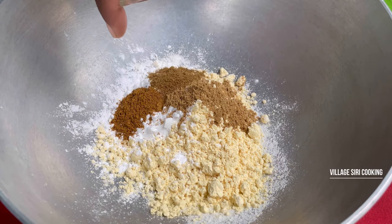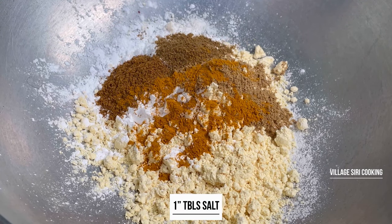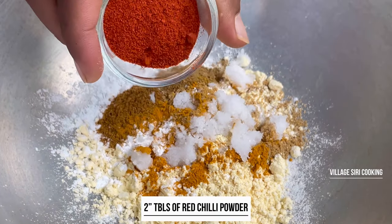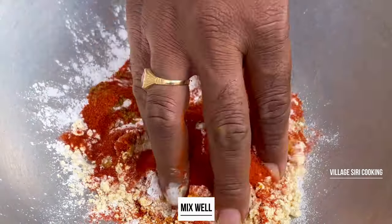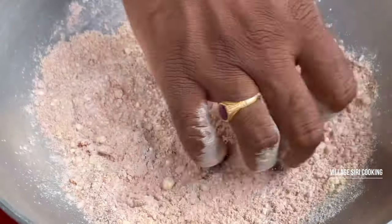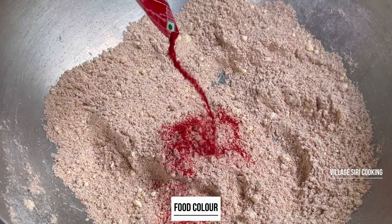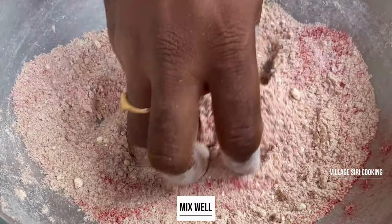We make our roasted garlic. We mix the garlic — the spicy garlic and the fresh garlic. We can add a lot of garlic. We will mix in a little color as well.